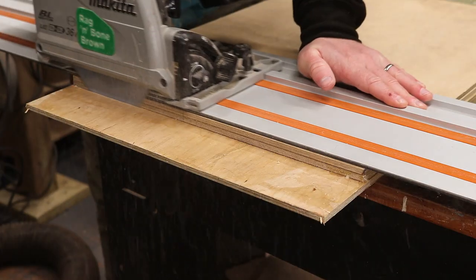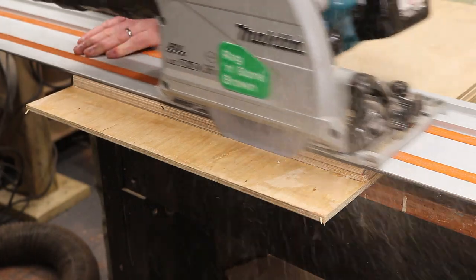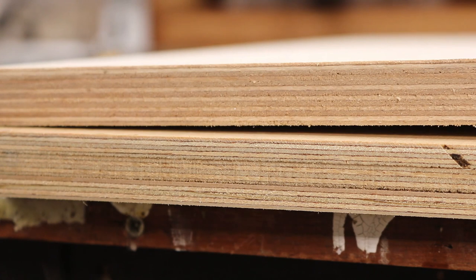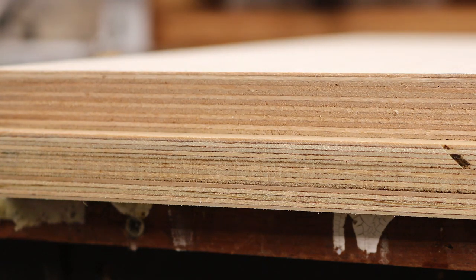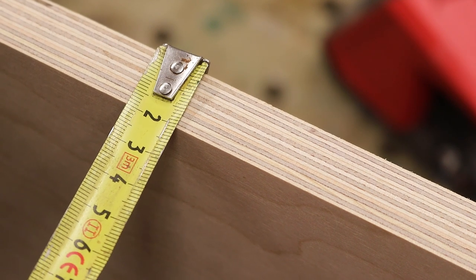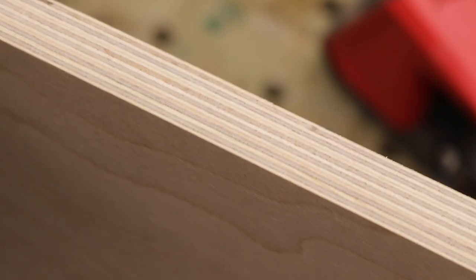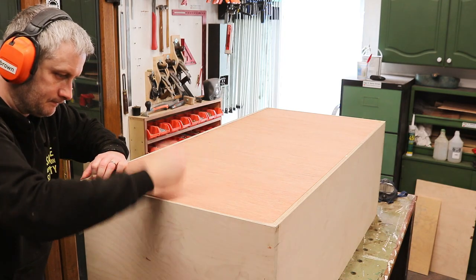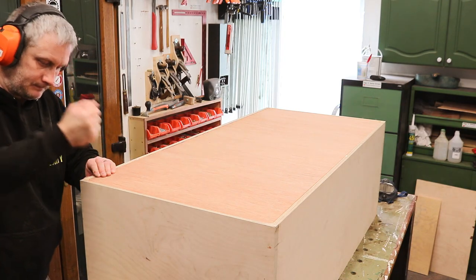Once the glue is dry I trimmed the edges to their final size using the track saw, and I'm left with a board that is ever so slightly thicker than the actual 18mm panel — it measured about 19.5mm. But as you can see, it looks pretty good once the edges are sanded nice and smooth, and that extra millimeter and a half or so of thickness is never going to be noticeable once I've assembled the cabinet and added some solid wood edging to cover the plywood edges.